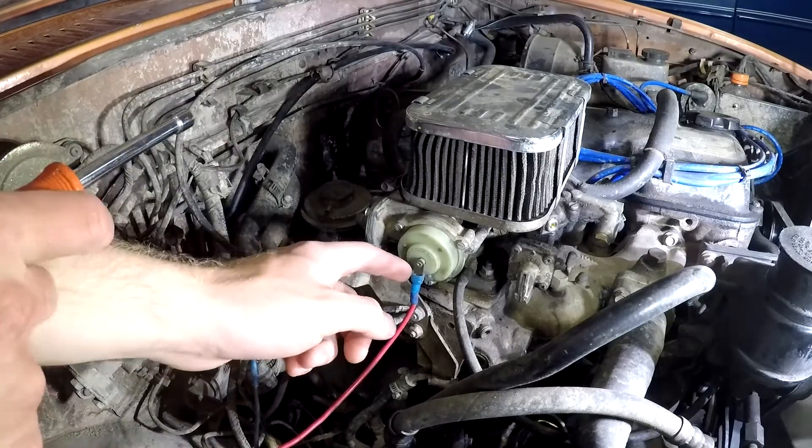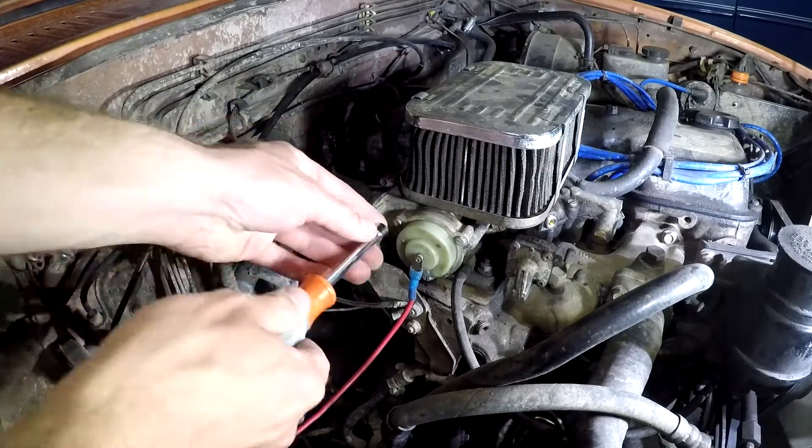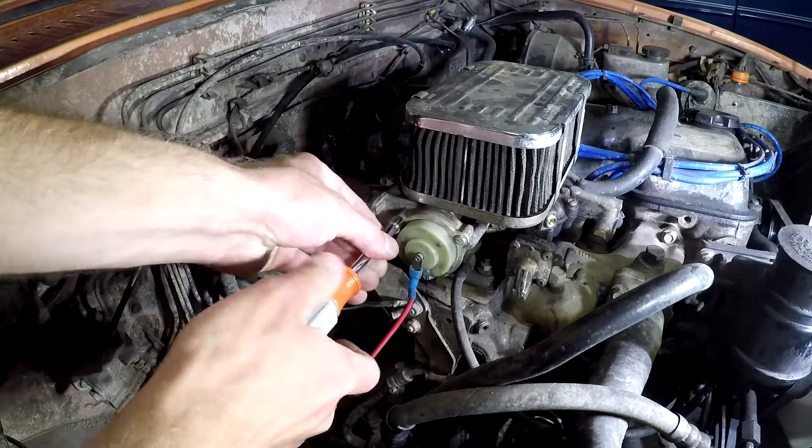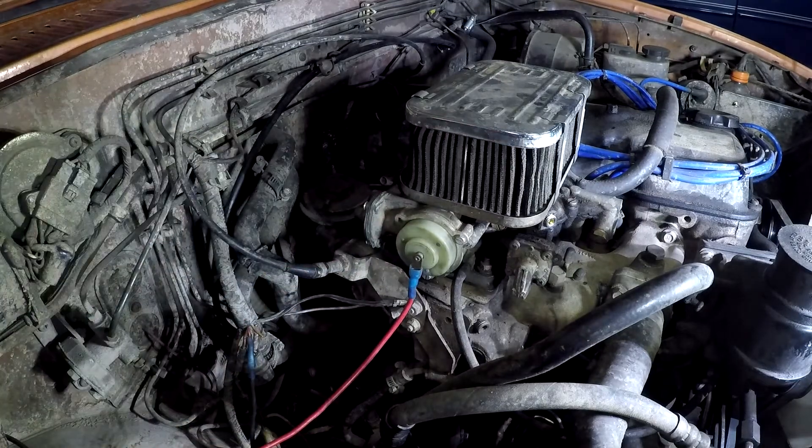It's a good idea to check for power right here if you're having trouble with your electric choke. Make sure it's got power and the ground on the inside is ready to go. This one's plugged into my fender fuse block — if you want more information on how that works, go check out the video I made on that.